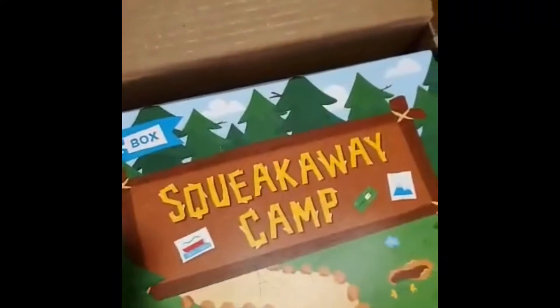Inside this BarkBox: 'Week Away Camp' — oh, it's a giant s'more! What do you think? Yeah! Oh, Atlas, what else is in here? Oh, Charlotte likes this one — it's a little beaver.